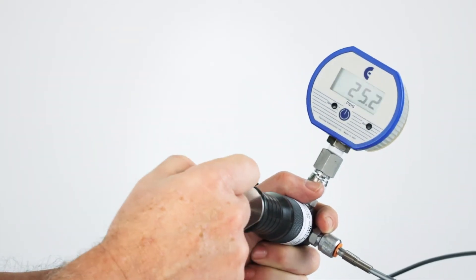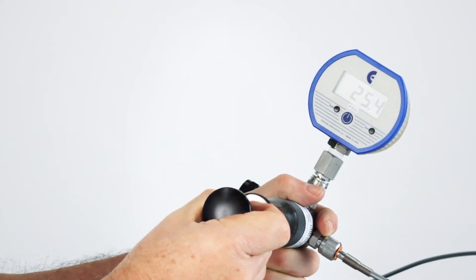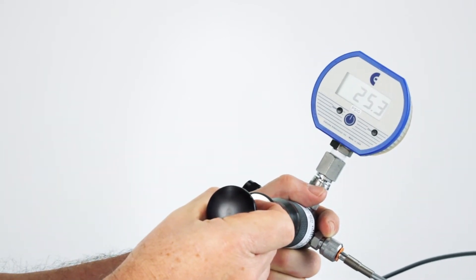All O-rings are Viton, and the lubricant is oxygen-clean Krytox, so you don't have to worry about the device contaminating your sample.